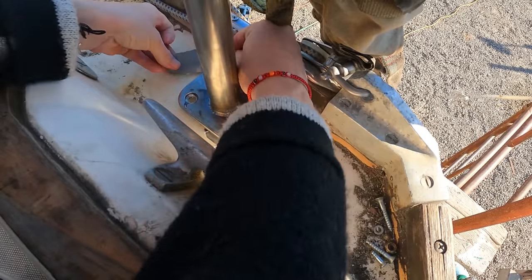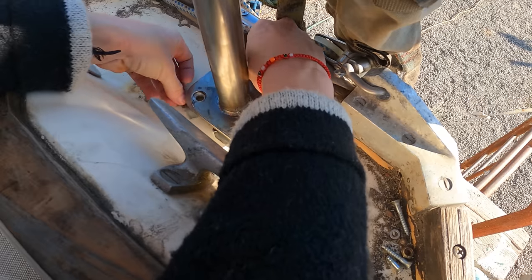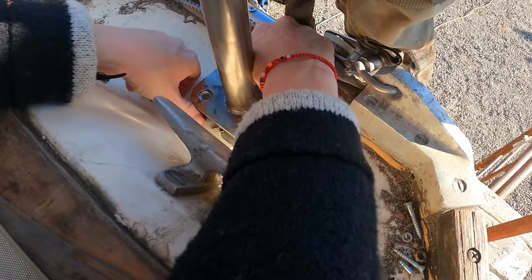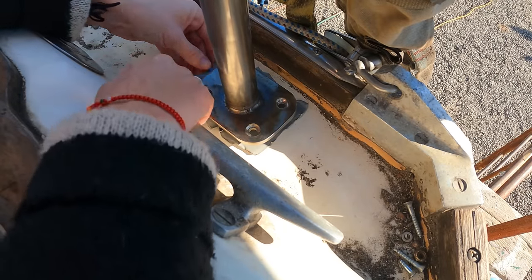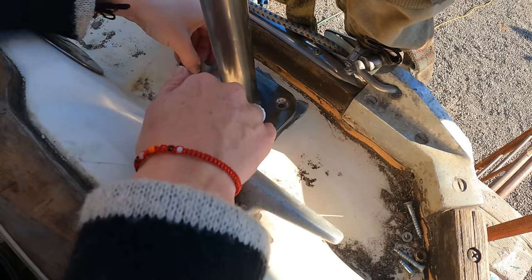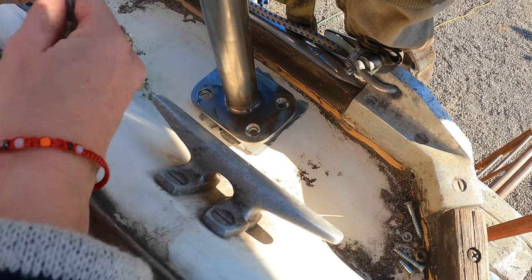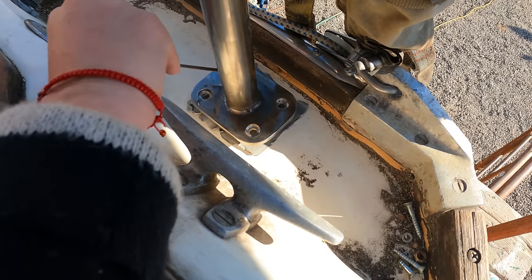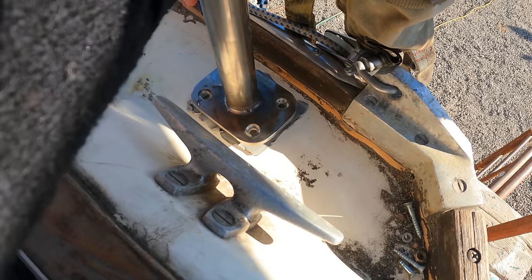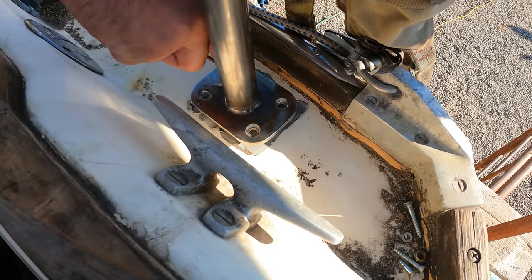We decided around this point to film the entire sequence of steps required to fix the welding error, to show you guys the reality of boat project life. Things don't always move in a linear fashion. Mistakes get made, and fixing them is often a painstaking and time-consuming process — at times frustrating when you know the whole thing could have been avoided. Well, not the whole thing, since the feet always needed to be installed — just not with the limitation of having no space.